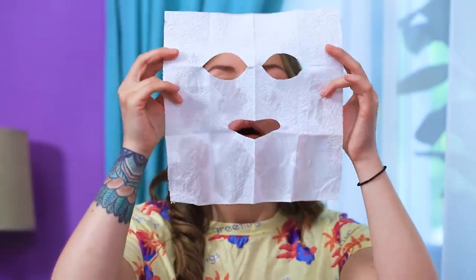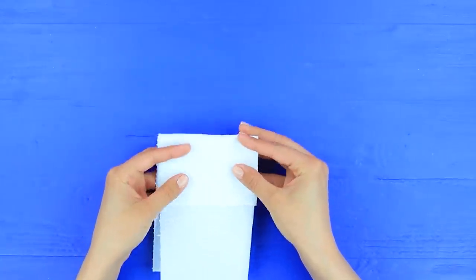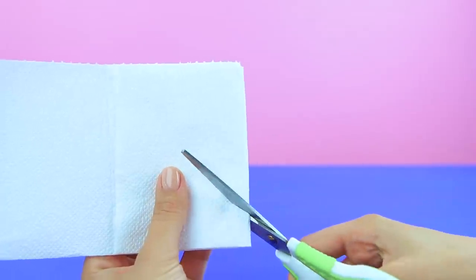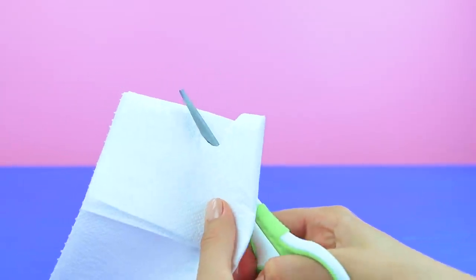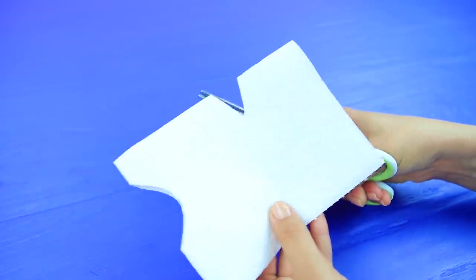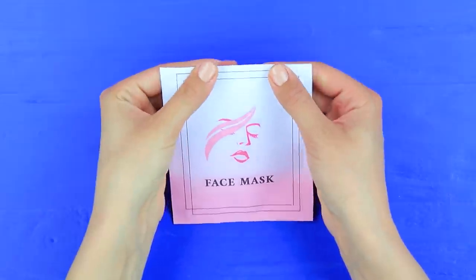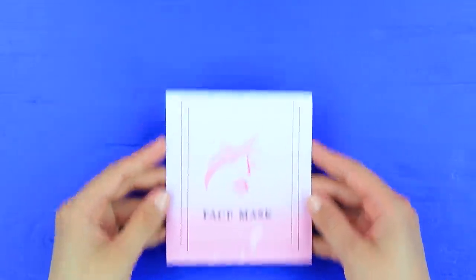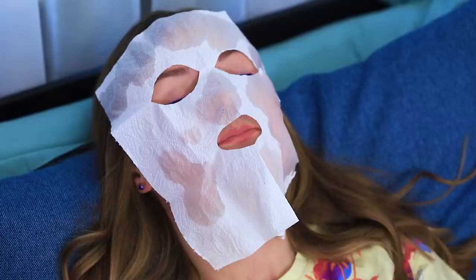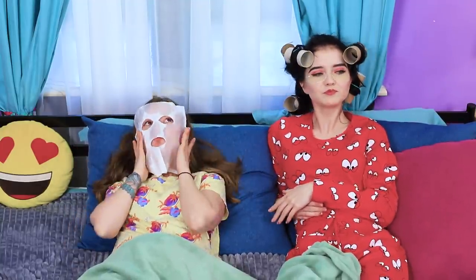And Cindy is testing a new face mask! What is it made out of? Of course! Our beloved toilet paper! Fold a paper towel in half. Fold up the edge. And cut out holes for eyes. Also cut out a hole for the lips. Fold the face mask and put it in a face mask package. Put the sheet mask on your face. And moisturize it with face toner. How nice! I love our paper beauty days!